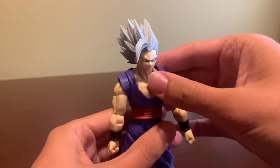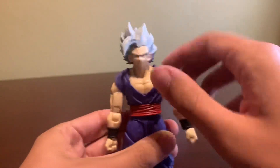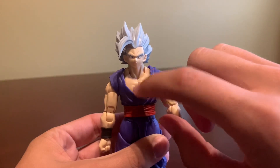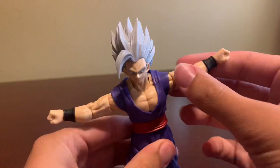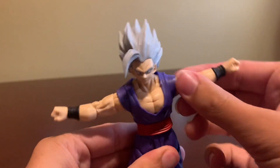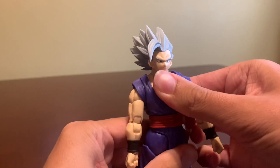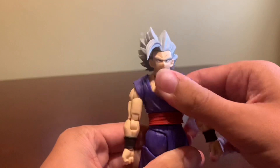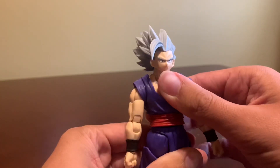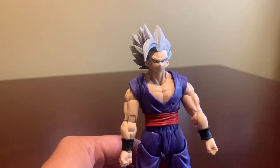Moving on to the chest articulation, it can rotate freely horizontally, and with this piece there's actually articulation hidden under there — you just can't see it. He's able to rock his chest side-to-side, and it goes up this far and it can go down this far, trading just a little bit of articulation on the chest for a clean appearance.